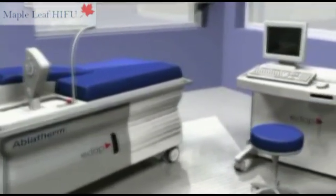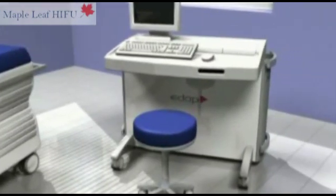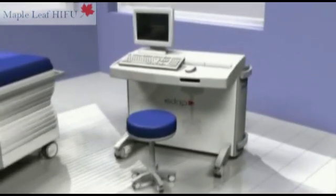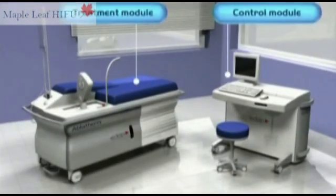The Ablotherm HIFU device is made up of two modules: the treatment module on which the patient is positioned, and the control module which enables the surgeon to plan and check the treatment via a computerized system.